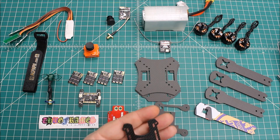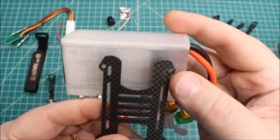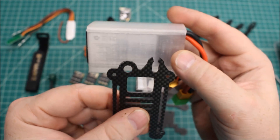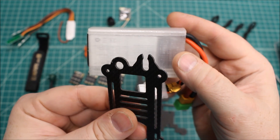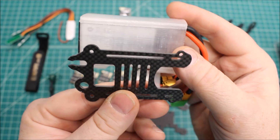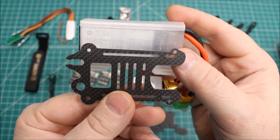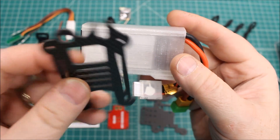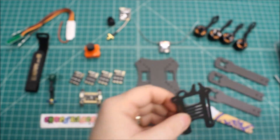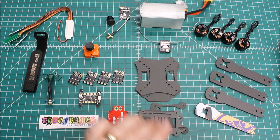Another thing I look for in a frame is quality of machining, and we did run into some issues. If you look toward the top, you can see how jagged that edge is — it's really noticeable on the sides where those cutouts are; you can clearly see it's not very clean. It's not a huge deal, but it's something I look at when assessing frame quality.